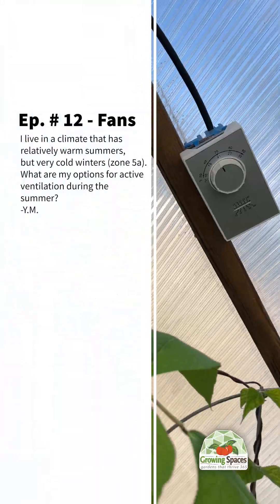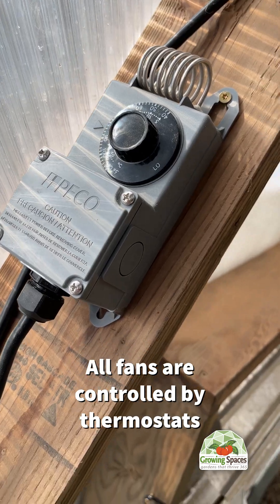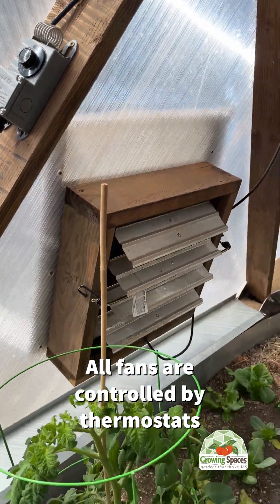Ask an Expert, Episode 12. We have multiple fan options to choose from depending on the size of growing dome that you have. All of our fans are thermostatically controlled, so they only run when the dome exceeds your set temperature.